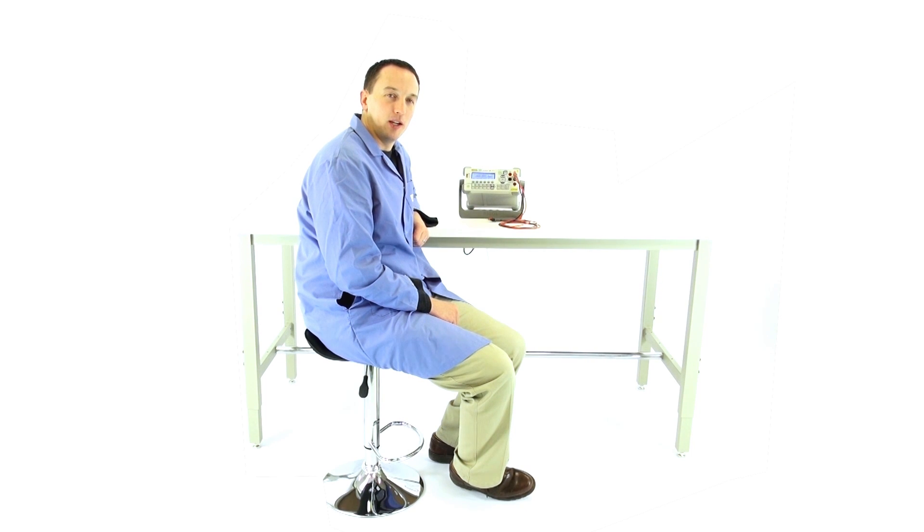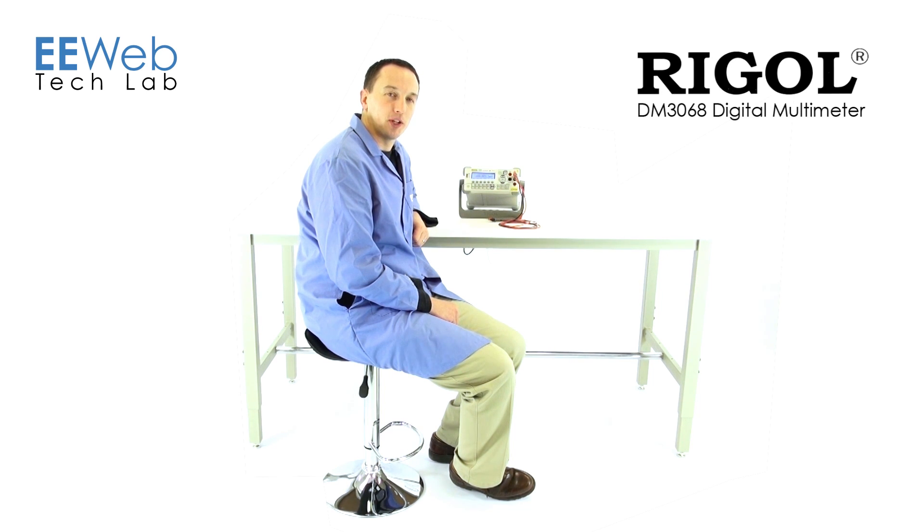Hi, I'm Chris Anderson at the EE Web Tech Lab. Today I'll be reviewing the Regal DM3068 digital multimeter.